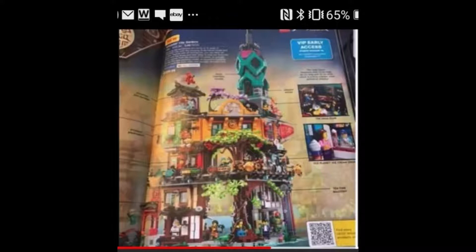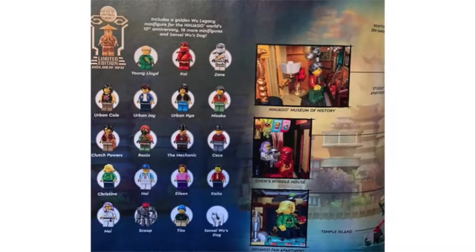It's a very big set — the biggest Ninjago Ghost set they've done so far, and I believe it's the fourth or fifth biggest LEGO set of all time. It has 5,685 pieces in total. It's listed to come with 20 minifigures, although Wu's dog is listed as a minifigure, which isn't really a minifigure in my opinion.